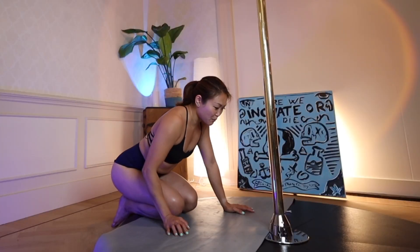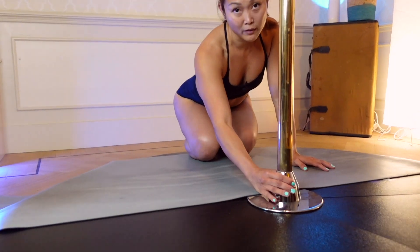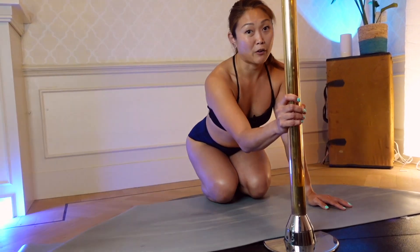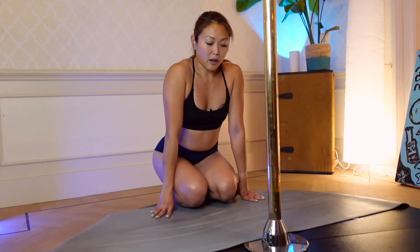First things first, you need to make sure that your pole is in a static position so that it doesn't spin, especially if you're a beginner. A spinning pole might cause you to lose your balance and you might fall, so make sure the pole is in static and not spinning.